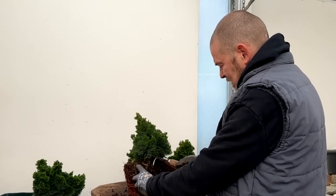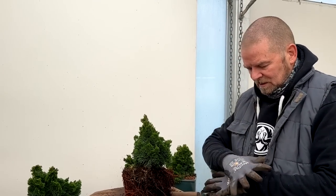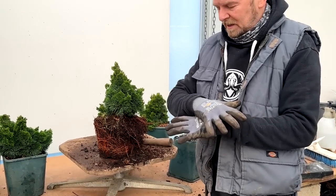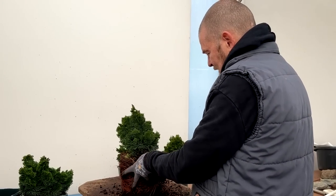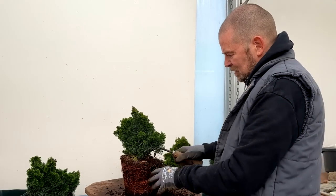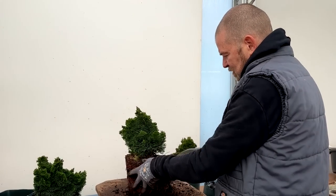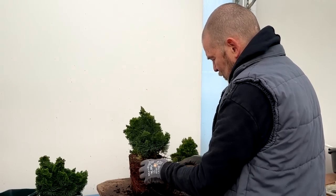As I understand it in Japanese bonsai, the most desirable root structure is one where all of the roots come out radially from the trunk and they are spaced equally. So if you rake towards you and turn the tree, any roots that you hit, you are raking out into that radial pattern. If you go on the other side and pull, you are wrapping around the tree. So I turn the tree and then pull towards myself.